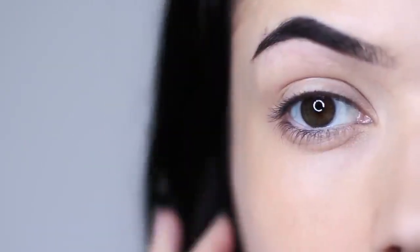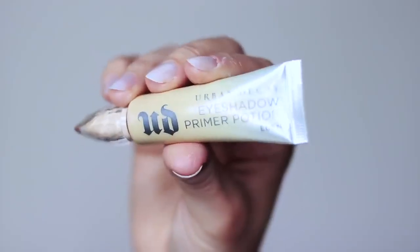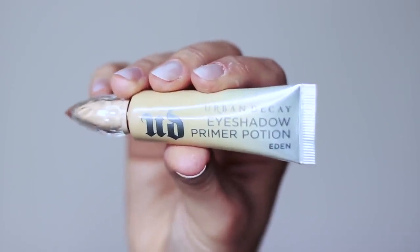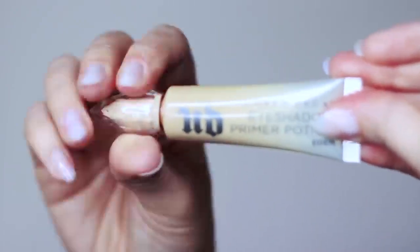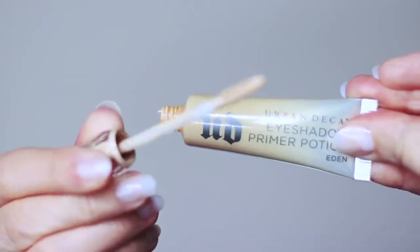As with every look that we create, we always want to start off with a clean base, and to do that you want to use a primer. You can either mix your primer with your concealer or you can use a tinted primer. This one by Urban Decay is a classic — it's one of my absolute favorites.